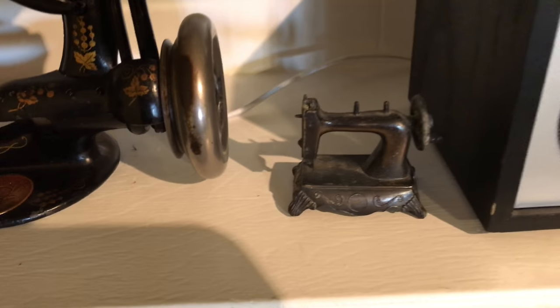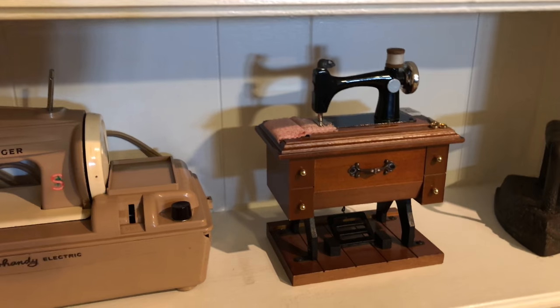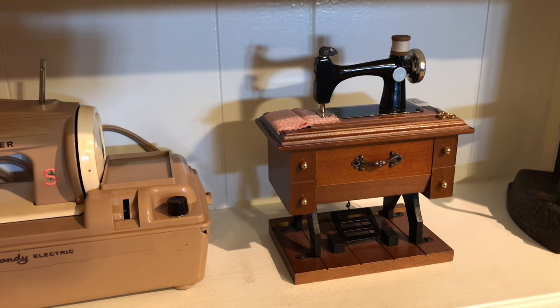This is a pencil sharpener, that's just a radio and old iron. Over here, this is a little music box that plays 'My Favorite Things' from Sound of Music.